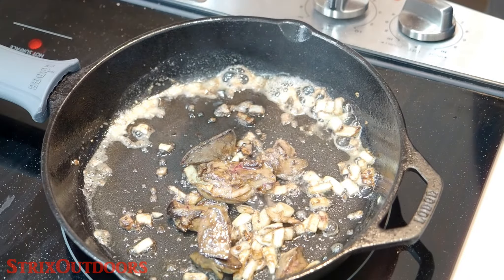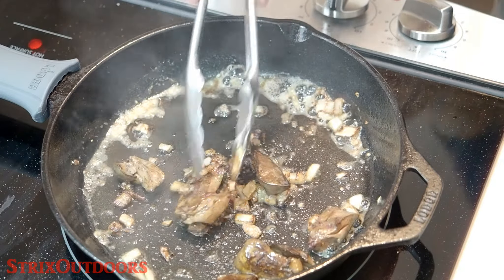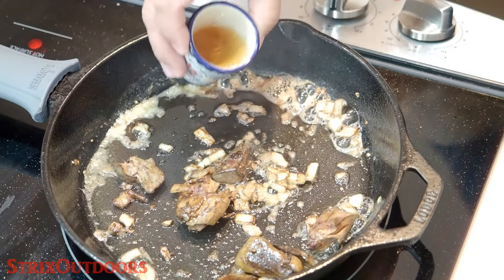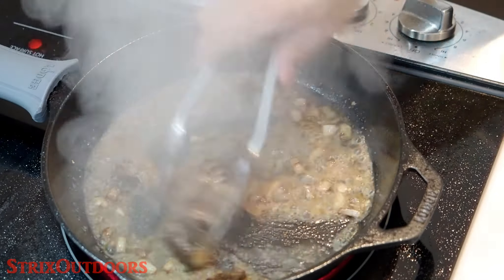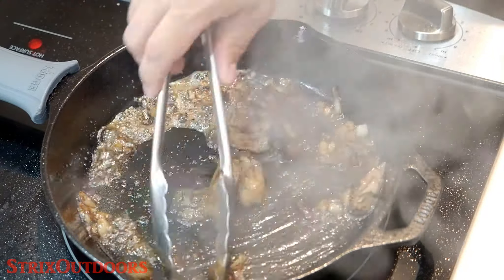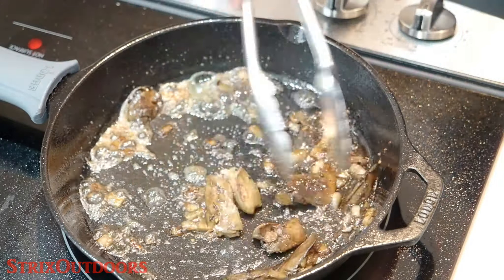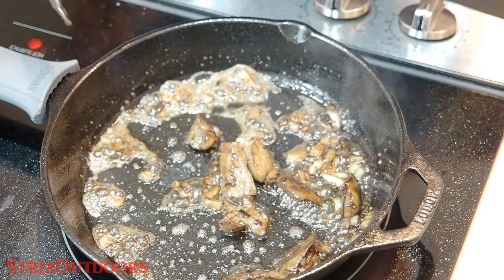The secret to any wild game recipe is not to overcook things, so we're just going to give them a quick sear on both sides. I'm going to hit this with a little bit of cooking brandy — be careful if you're doing this on a gas oven.